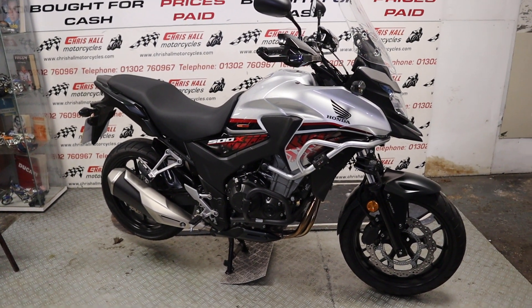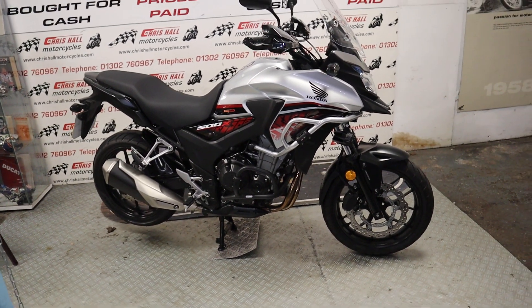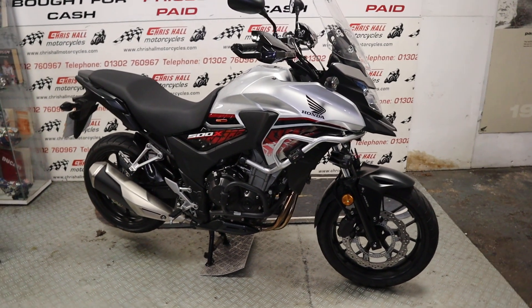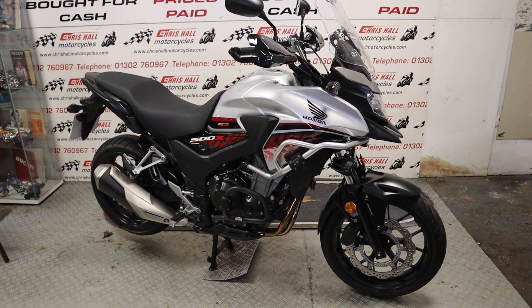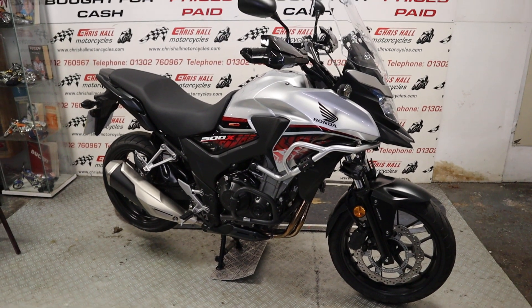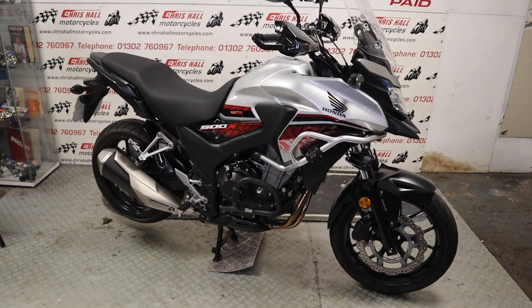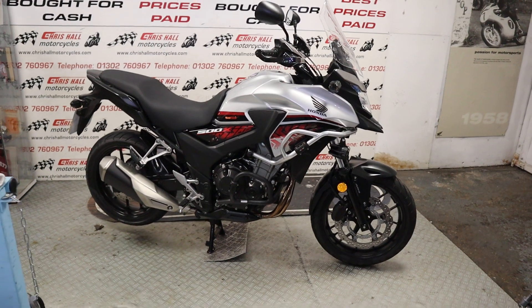Hello folks and welcome to Chris Hall Motorcycles in Doncaster and welcome to the channel. If you're new here, basically what we have is a used vehicle in front of us. We'll do a steady walk around, a start-up, go through the paperwork, and explain the services provided by our good selves. So let's face some figures first — let's get that out of the way.